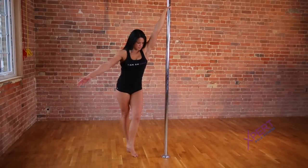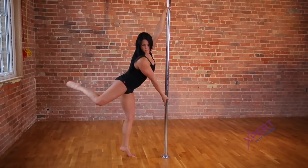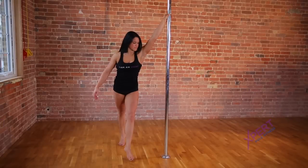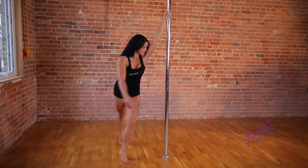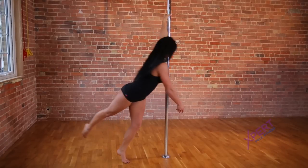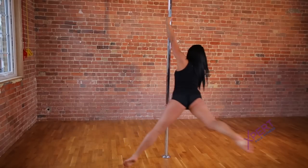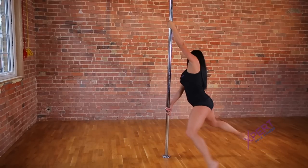This spin uses a full bracket grip with both legs lifted and bent behind. Begin standing to the side of the pole with your inside arm high in a handshake grip. Step on your inside leg and pivot to face the pole. Place your outside hand on the pole in a full bracket grip and engage your shoulders.